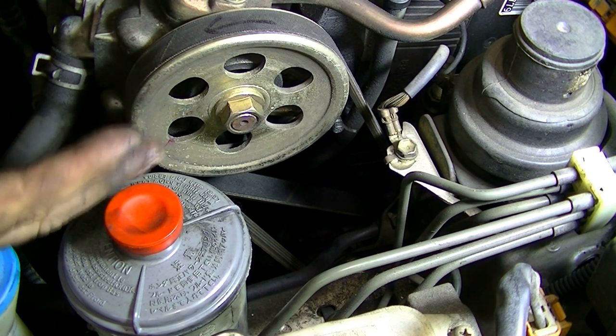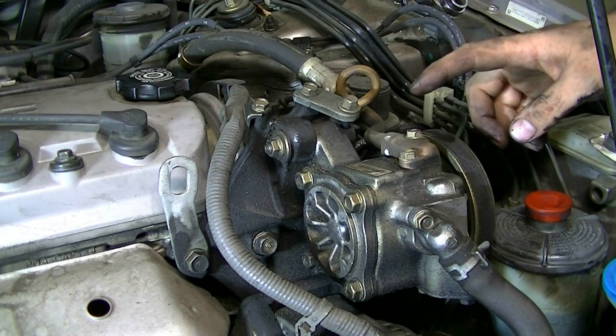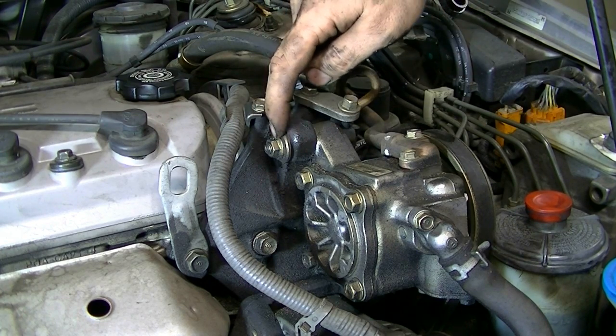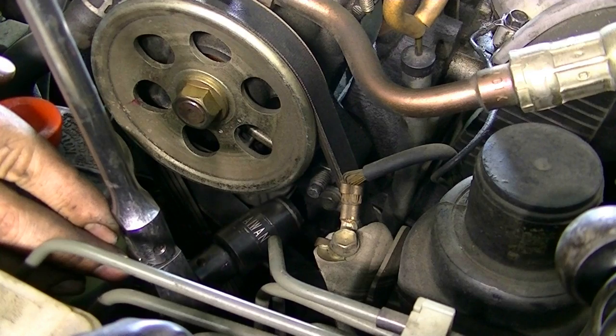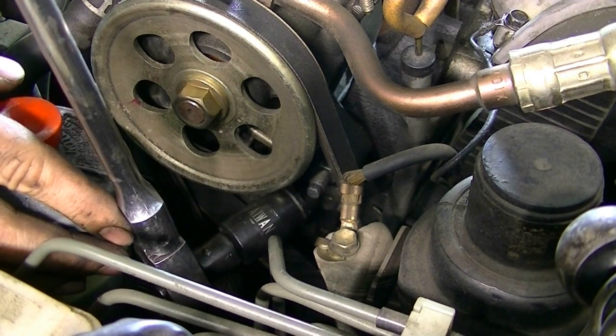On this car, this engine is a counterclockwise turning engine. So first, we're going to remove our power steering pump belt, and we're going to start that off by loosening this 12-millimeter nut on this side. You don't have to remove it, you can just loosen it. Next, you want to come to the pulley side and loosen this 12-millimeter nut that's on this side.